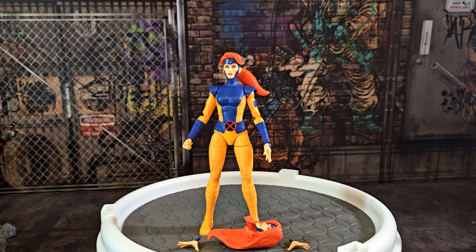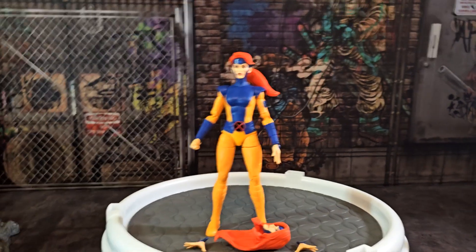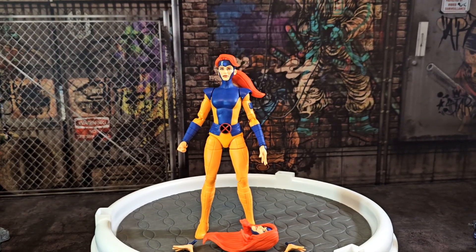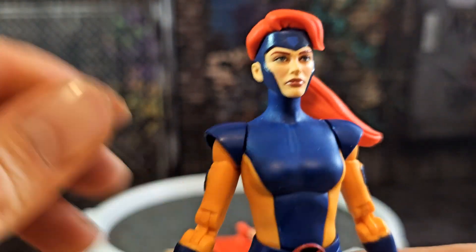Jean Grey is my second favorite comic book character of all time, but she was not originally one of my favorite X-Men because the animated series turned her into a weak character. She doesn't do anything — even when she becomes the Phoenix, the first thing she does is faint.